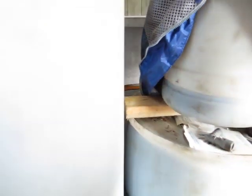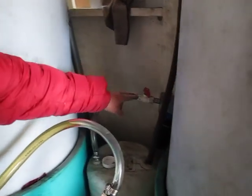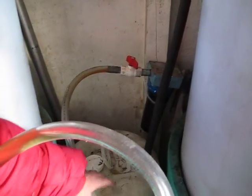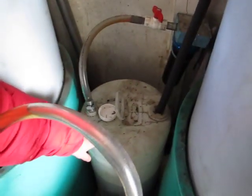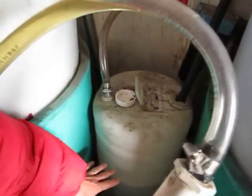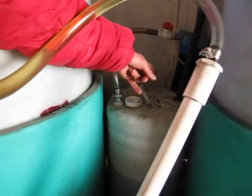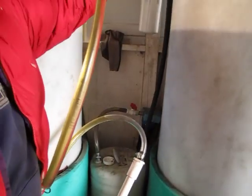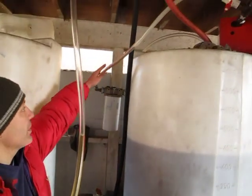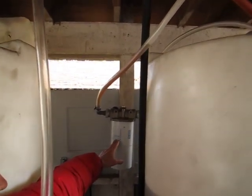Gravity pushes it through into this transit tank through a small filter — 30 microns — but that's just extra. Once it's there, I take it and pump it out again. It goes through the pump and comes through a 10-micron filter. That is my final filtration.